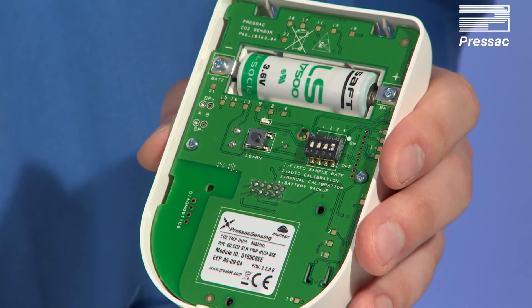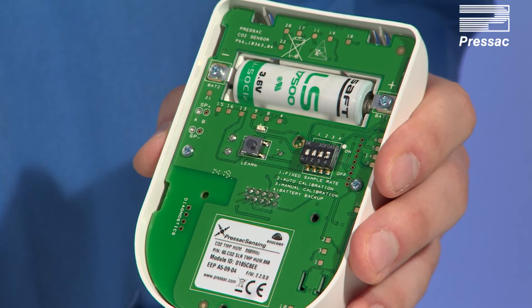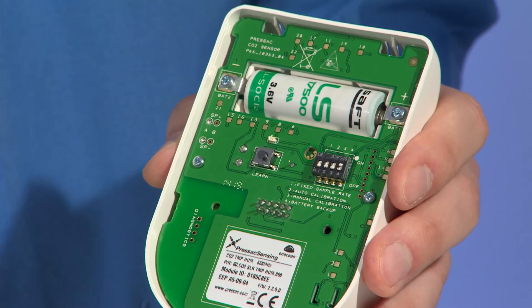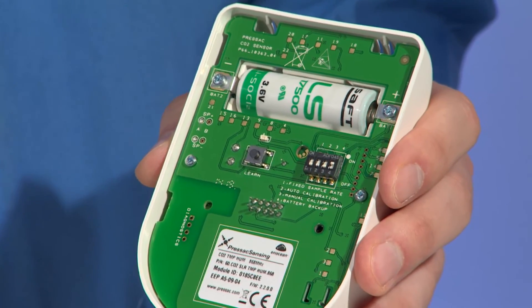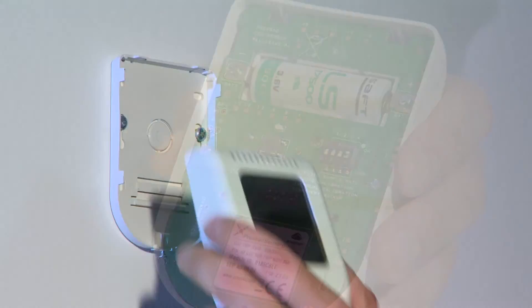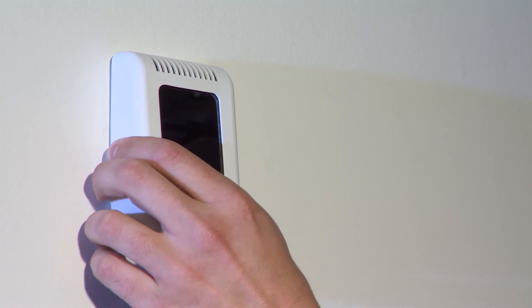Commissioning: please ensure your EnOcean enabled receiving device is set to receive learn telegrams and is within range of the sensor. To commission the sensor, press the learn button once. The LED will flash and the sensor will transmit a learn telegram. The sensor is now ready for final installation to the back plate.